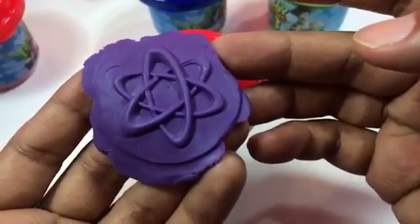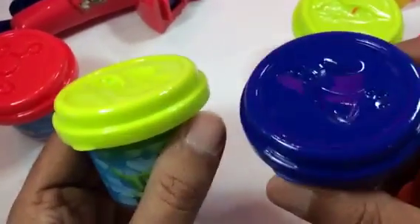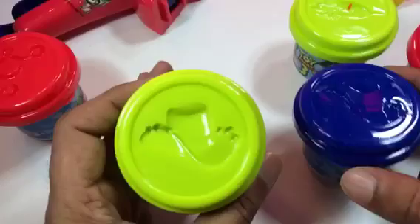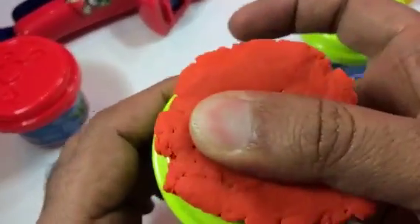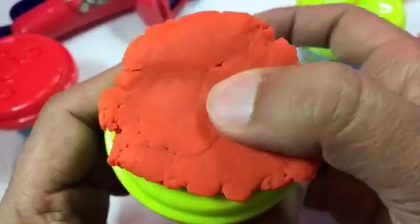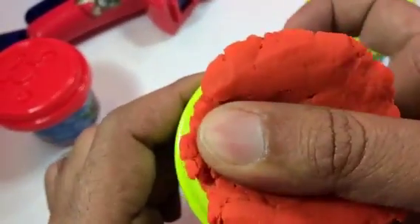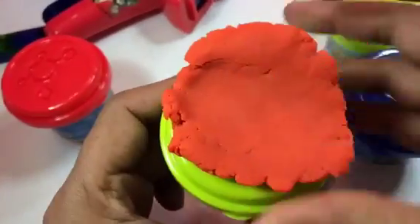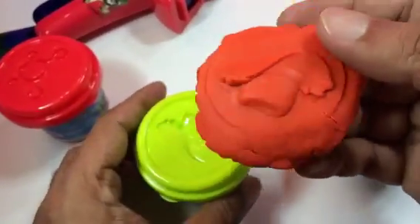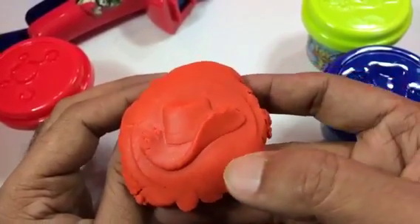Look at the hat shape here. All you have to do is press it lightly — this is going to be Woody's hat. I'm using dark orange — you could call it light brown, but dark orange is more accurate. It came out really awesome. It's the Western hat, Woody's sheriff's hat from Toy Story!